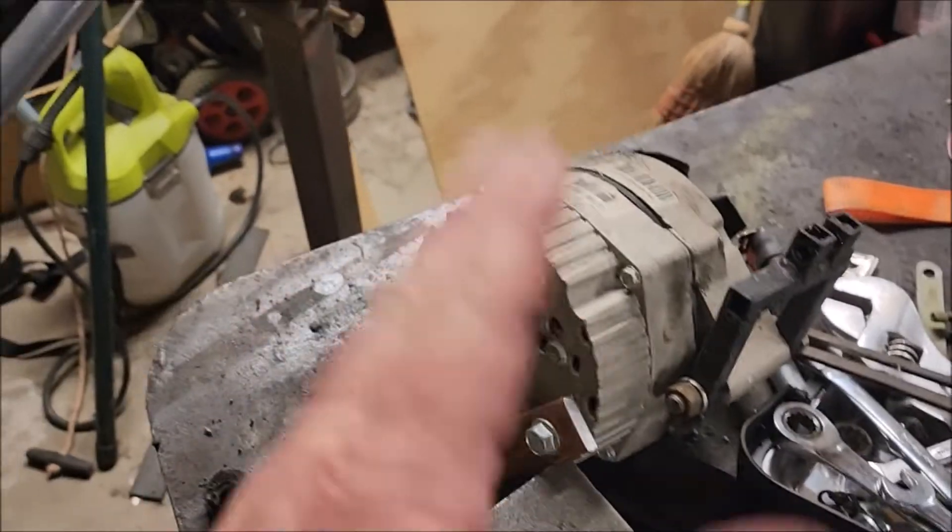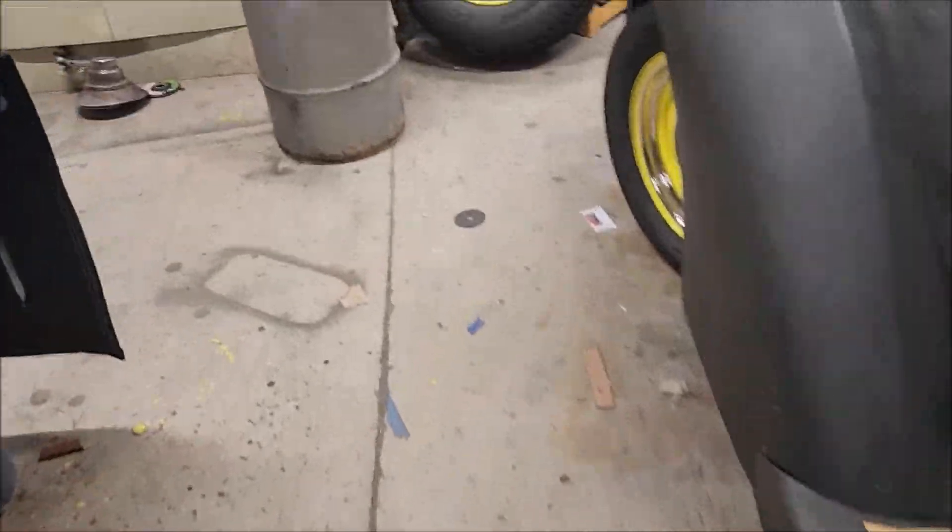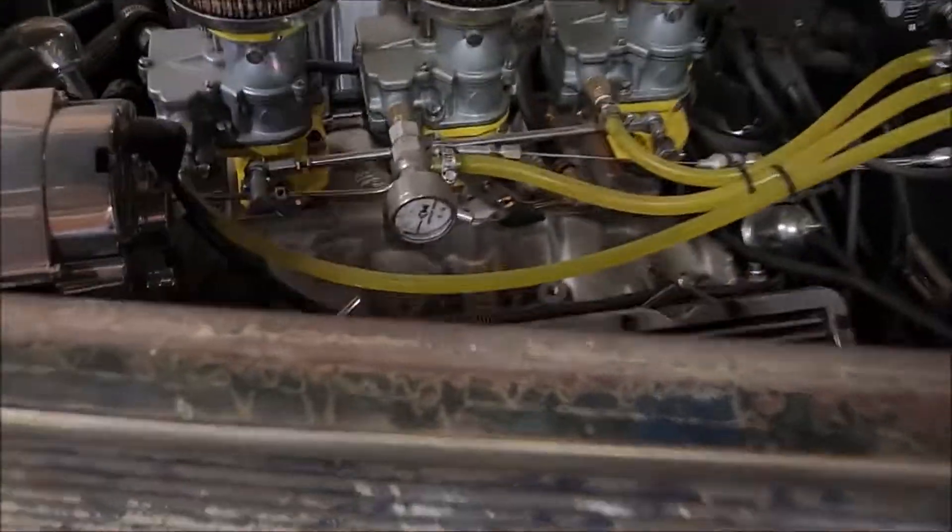It just bounced around too much, and then I noticed one of the coolant lines or oil cooler lines is leaking. So that's another issue.